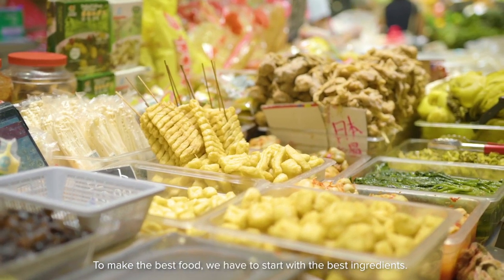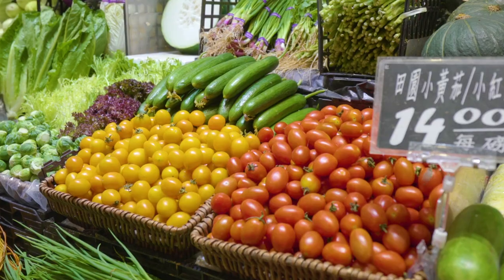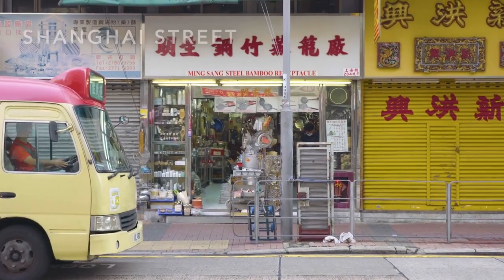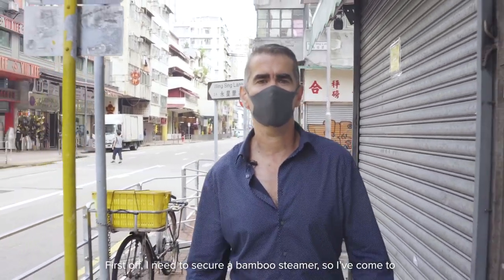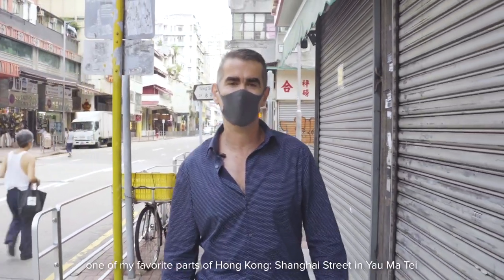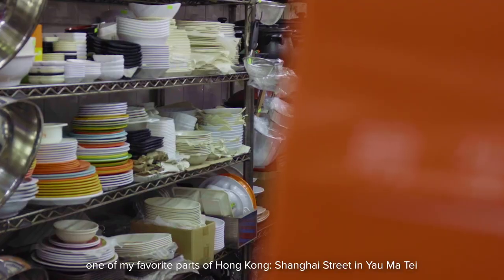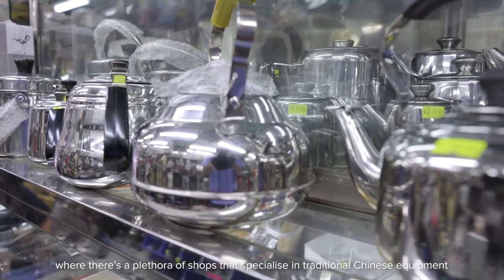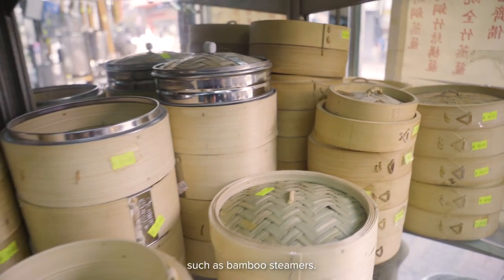To make the best food we have to start with the best ingredients. First off I need to secure a bamboo steamer so I've come to one of my favorite parts of Hong Kong — Shanghai Street in Yamate — where there's a plethora of shops that specialize in traditional Chinese equipment such as bamboo steamers.